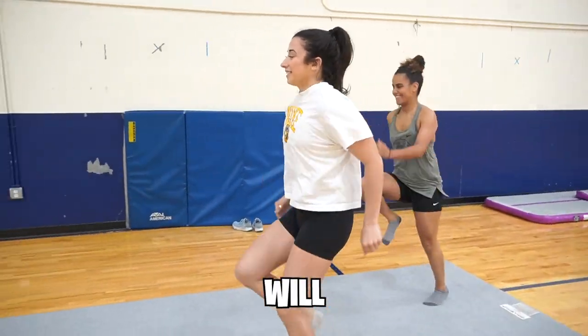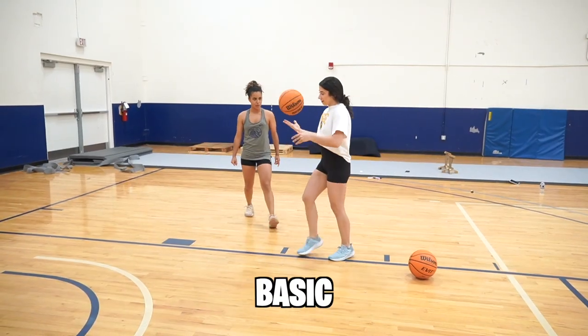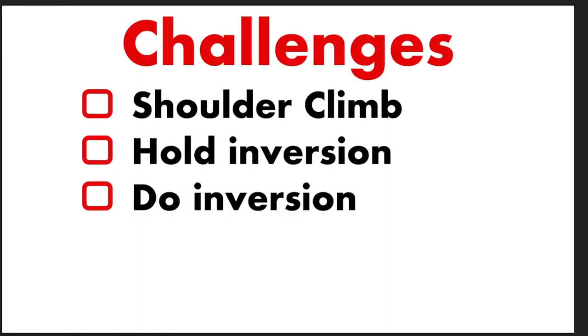We'll do some high knees. Each athlete will have 30 minutes to run each other through their sport's basic training session. By the end of my training session, I'll need to complete a shoulder climb, hold an inversion, and do an inversion. You'll understand what this all means soon.